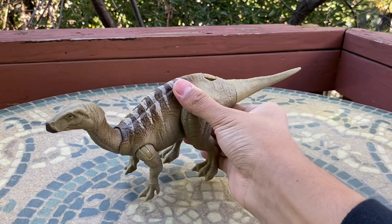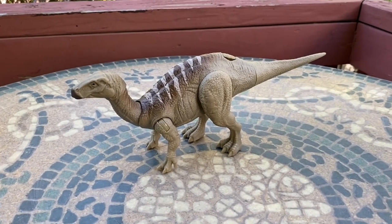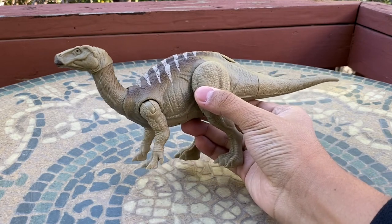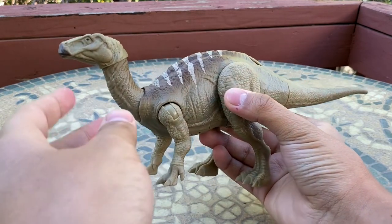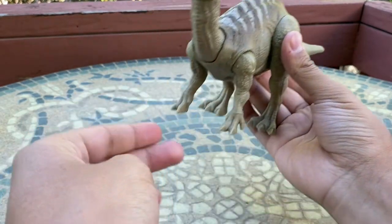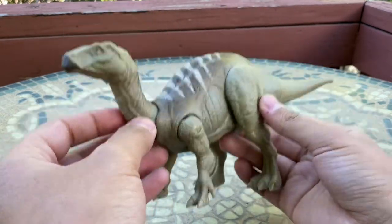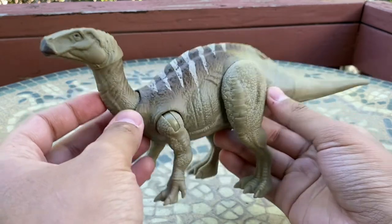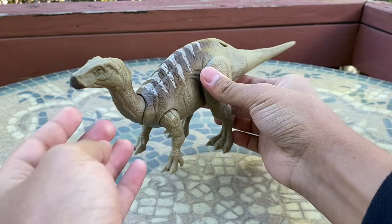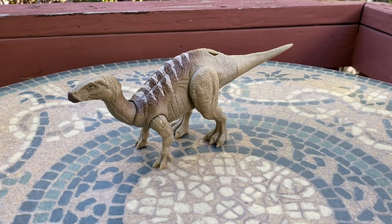That will be it for this review of the Jurassic World Dominion War Strikers Iguanodon. My final thoughts: I love this figure — it is super awesome to finally have a Jurassic Park Iguanodon. Mattel did an awesome job besides the hands, but overall this figure is just amazing and I'm going to treasure this dinosaur forever. I hope you guys enjoyed this review and I'll see you again for the next one!